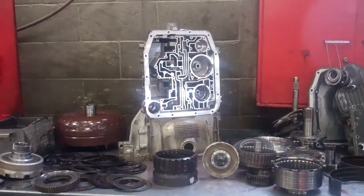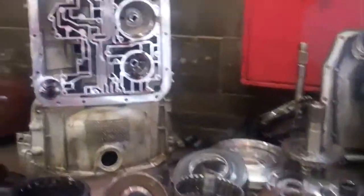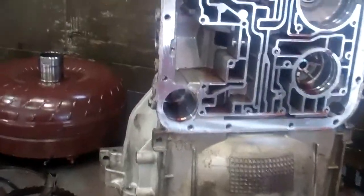All right, Russell, here's your 2004 F-150. Got the transmission cord out and inspected. And what I wanted to show you, this is the bottom of the pan. You can see how black that fluid is, and it should be all that metal throughout the bottom of the pan. It's supposed to be a cherry pink color.